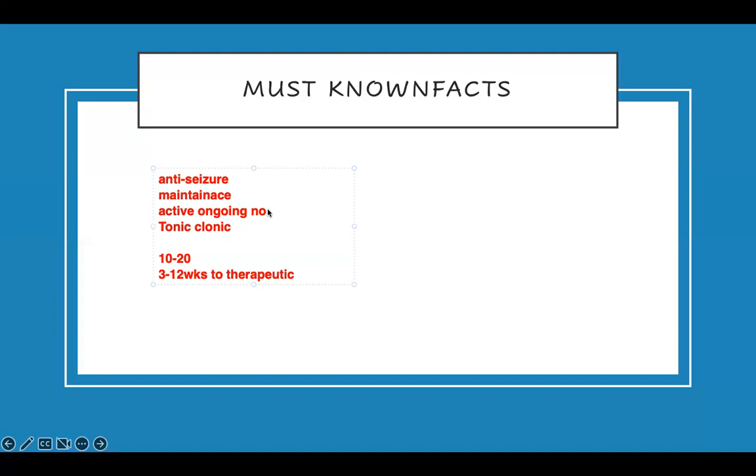Therefore, you don't give it to a patient who is having an active seizure. If somebody is having an active seizure, you use lorazepam. Lorazepam checks the seizure early on. For that you use lorazepam, not phenytoin. Okay — key facts, very important.